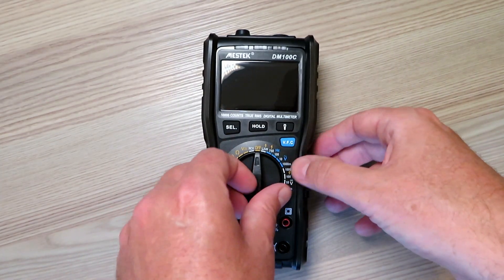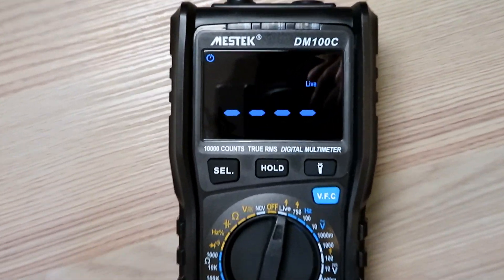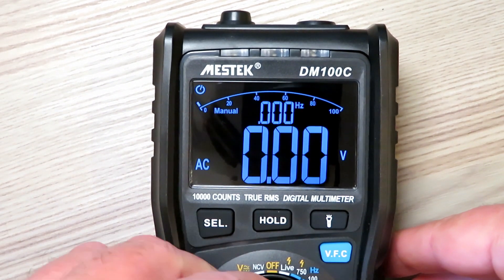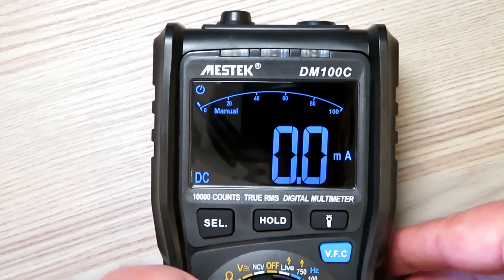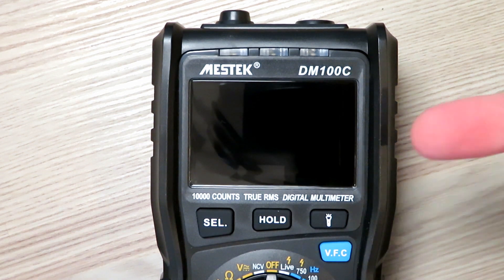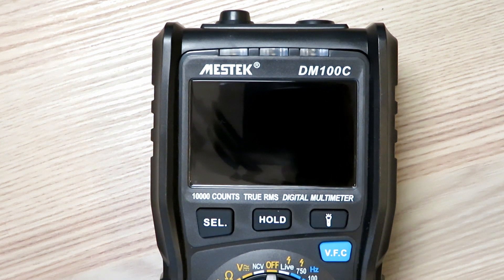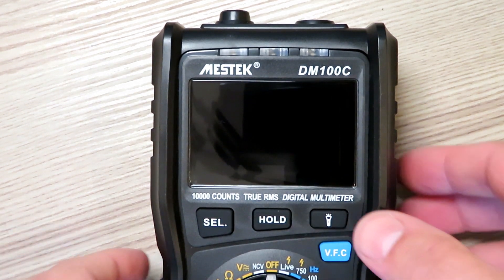I've dimmed the lights a little so you can see the screen more clearly. The screen is probably better suited to working indoors - I've not tried it outside. Switching between ranges it switches nice and quick with no delay, unlike some older multimeters. One of the main reasons I bought this was the audible beep for continuity testing, along with a decent capacitance meter and basic frequency measurement up to about one and a half kilohertz.